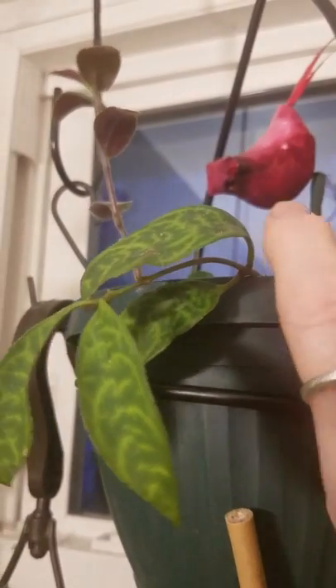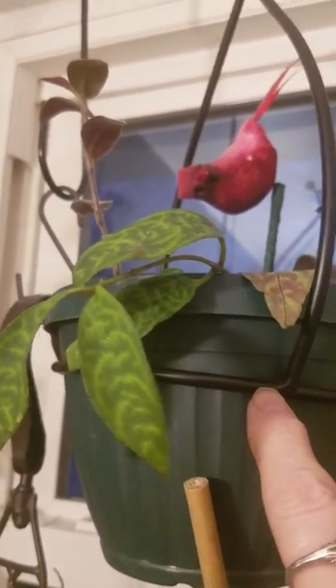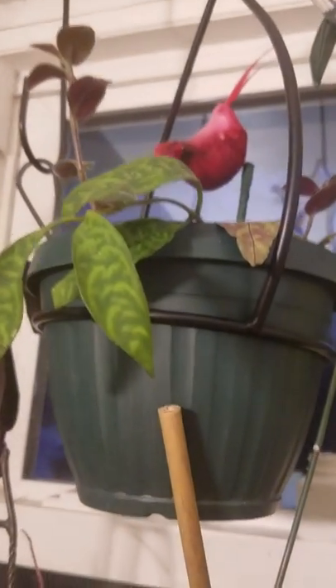This was part of a hanging candle thingamabob, and I bought it at a yard sale. It was this piece that held the glass candle holder — that broke. And then there's a stand, and I'm using that to hang another plant.